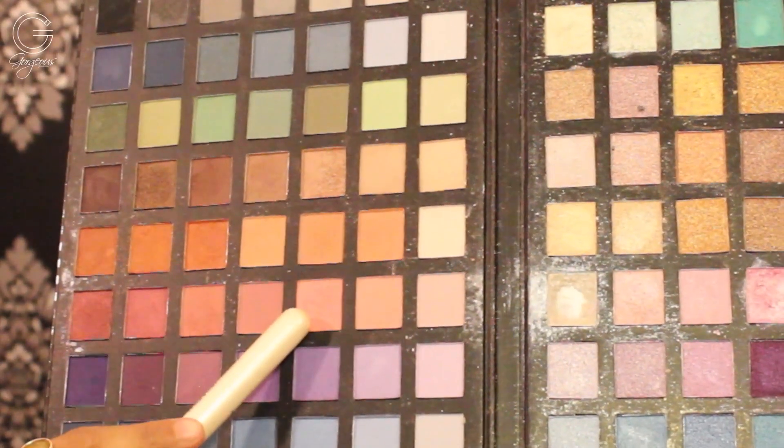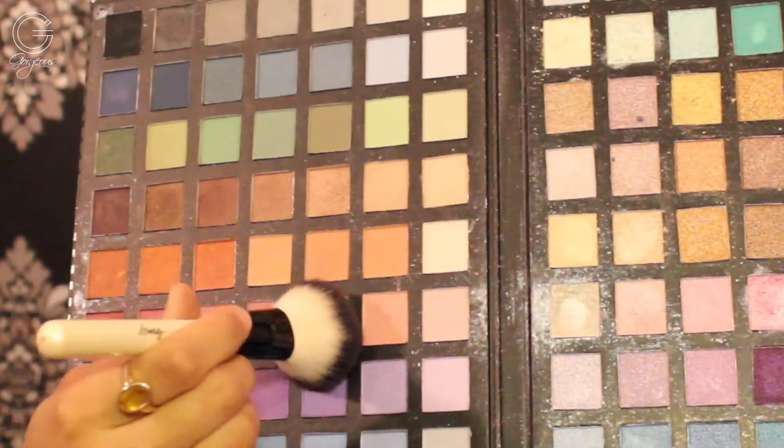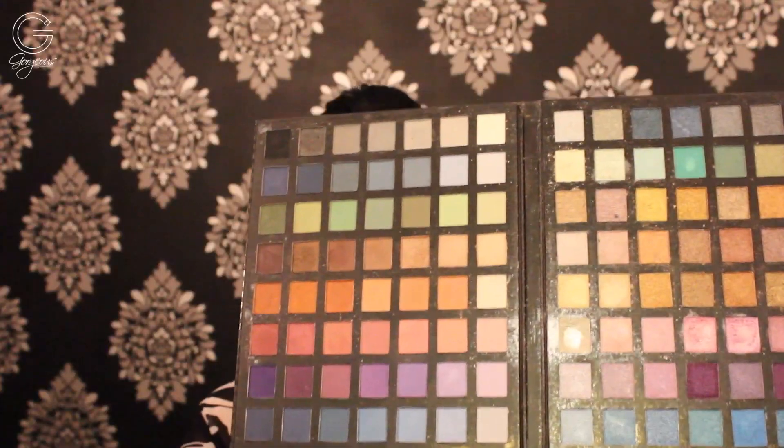Look at that sheen — I love it! It just gives you that healthy skin glow. Likewise, using shades of pink, peach, or light brown, you can apply them on your cheeks as a blush. Isn't that cool?